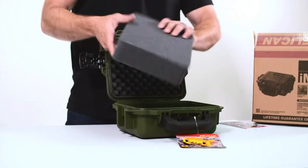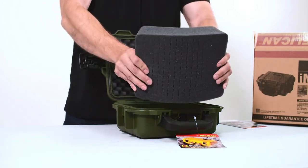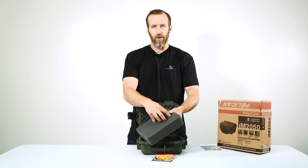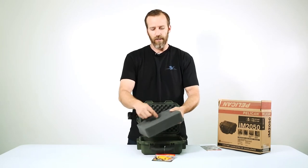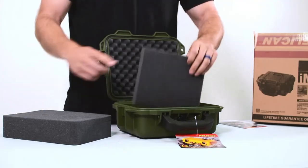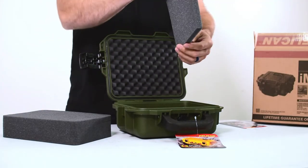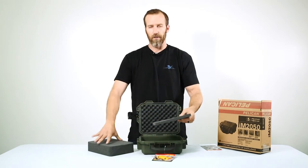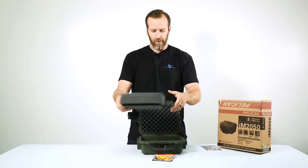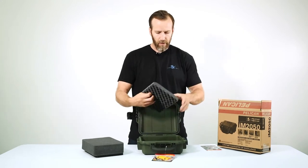This has one piece of pick and pluck foam, so it's very easy to trace out, pick out, or cut out around whatever product you want to store. At the bottom you also have a piece of solid foam as additional protection, so if you cut all the way through the pick and pluck, there's still something there to keep it protected.